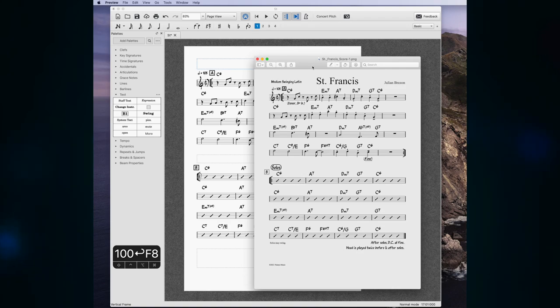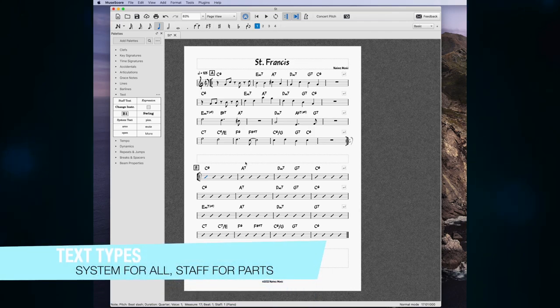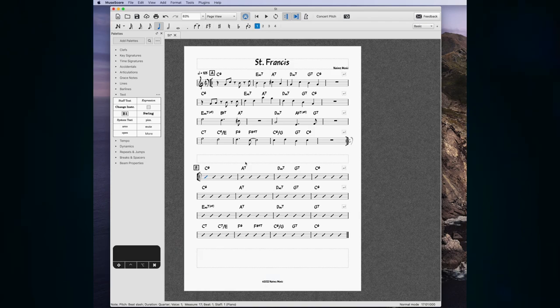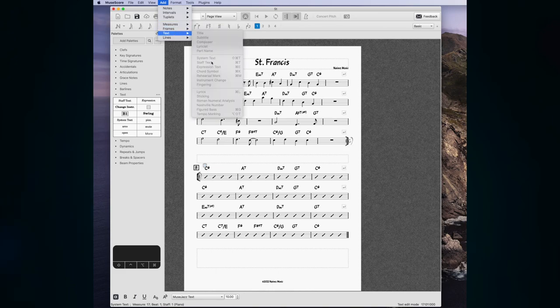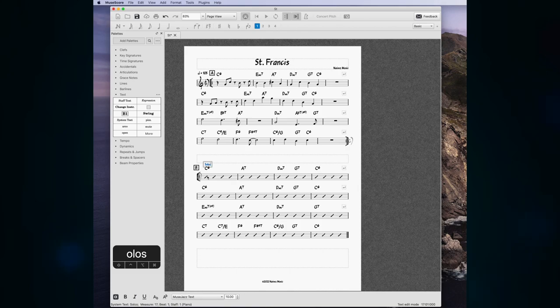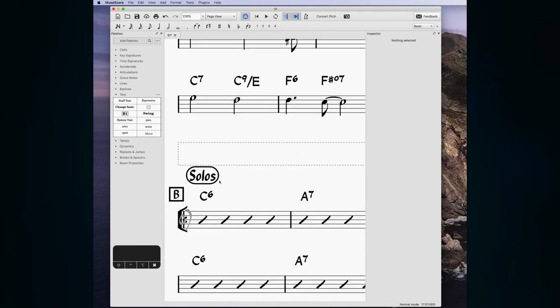There's one type of text called System Text that shows up on every part, and another that shows up only on the part per instrument. I'll make this a system text so it goes above the bar line — shortcut is Command+Shift+T (Add > Text > System Text on Windows). I'll type 'Solos', select all that text and make it bigger. In the Inspector I'll give it a fat frame with a radius of 100 to get the rounded box shape, and set the margin to 0.5.